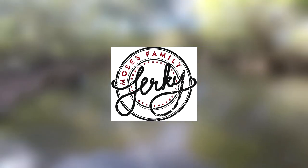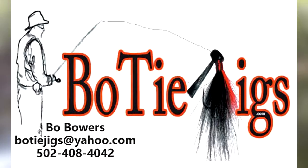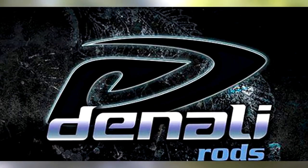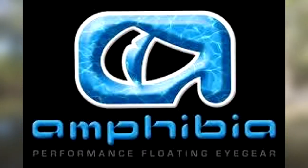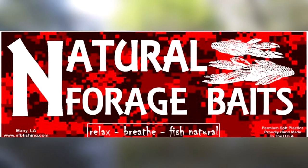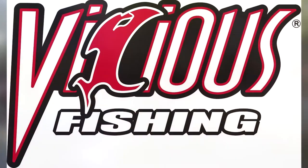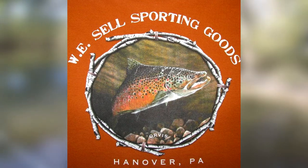This video is brought to you by Moses Family Jerky - take homemade anywhere. Kicking Bass fish attractants. Bow tie jigs - great baits equal big fish. Denali rods - tournament tested, tournament tough. Woo tungsten - fishing is a contact sport. Amphibia eye gear - because earth is mostly water. Bill Foster LLC. Natural Forage baits - relax, breathe, fish natural. Vicious fishing - get vicious. Contraband baits - only micro baits, slab certified. And W.E. Sells sporting goods.